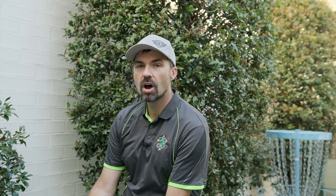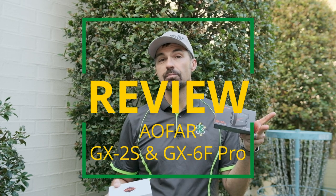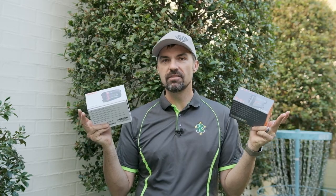Anyway, you asked for more, and in this video I'm going to be checking out two rangefinder options from a company called AFR. I've got the GX2S and the GX6F Pro. And if you want to win one of these, keep watching until the end of the video.